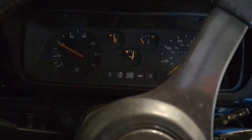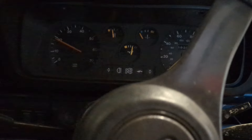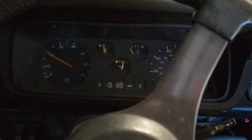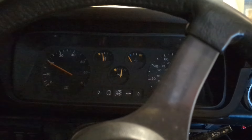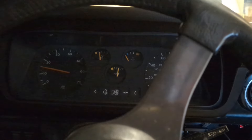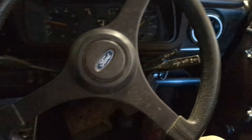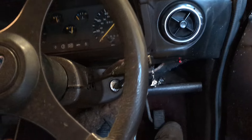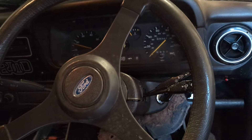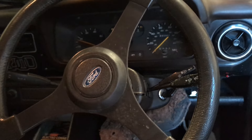It's the same every time with this car — leave it for a while, churn it over, and then it starts just as the battery wants to give up. It does sound good though — it does sound bloody good, does that, on the 40s.